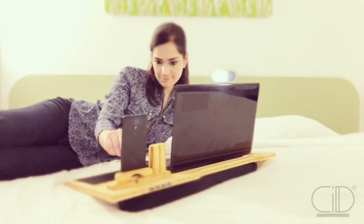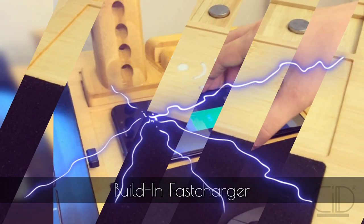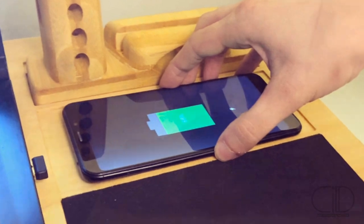You can connect more hardware in close reach using the latest built-in USB hub. Let's not forget a built-in fast charger.